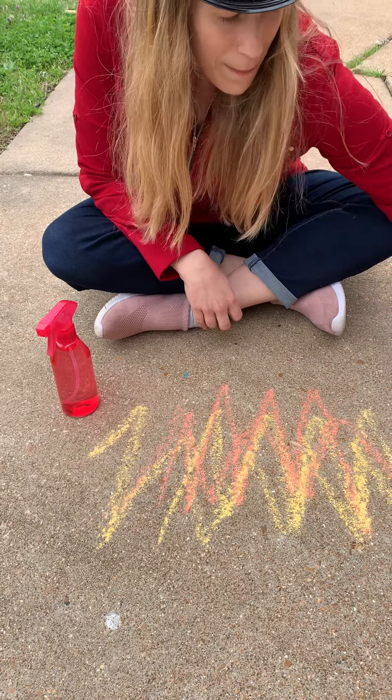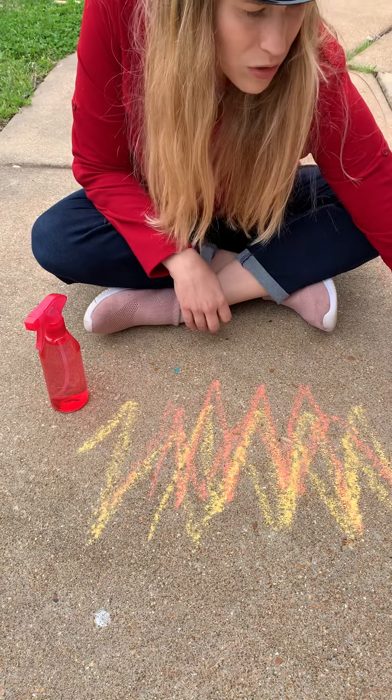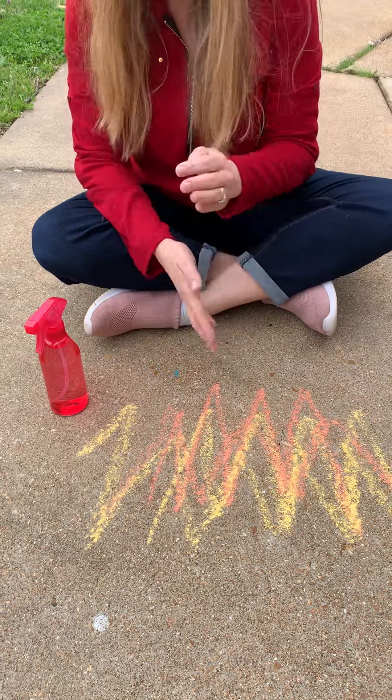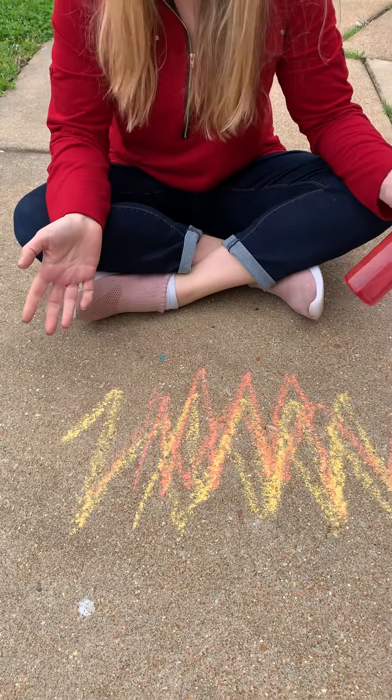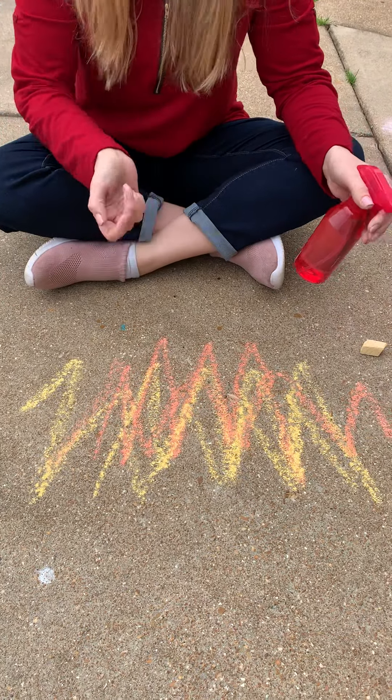And then you need a spray bottle — any spray bottle will do. If mommy and daddy are done with the Windex bottle, you can use it. If you don't have that, you can even use a conditioner bottle filled with water and use it as a hose.